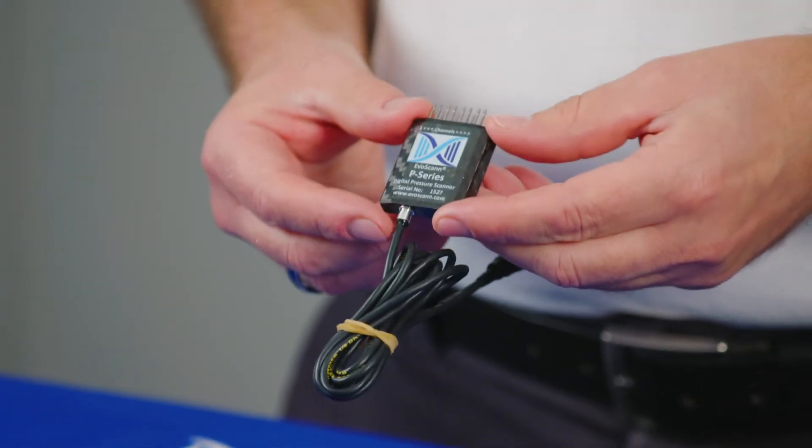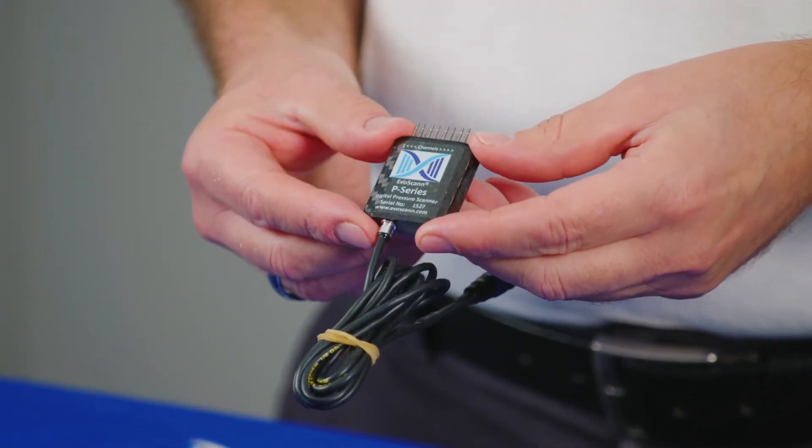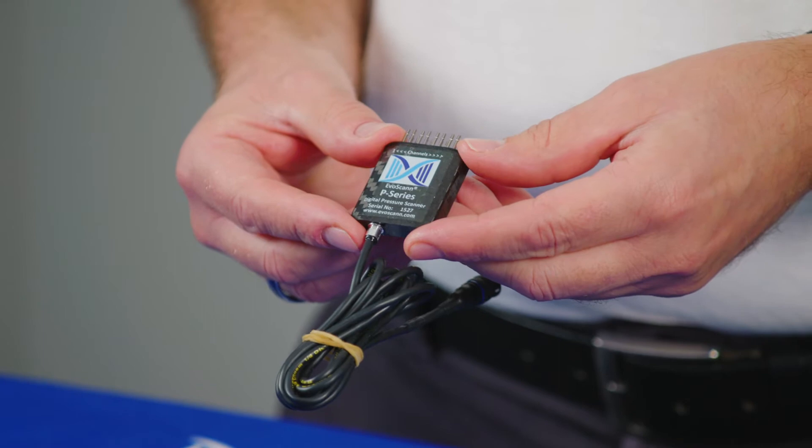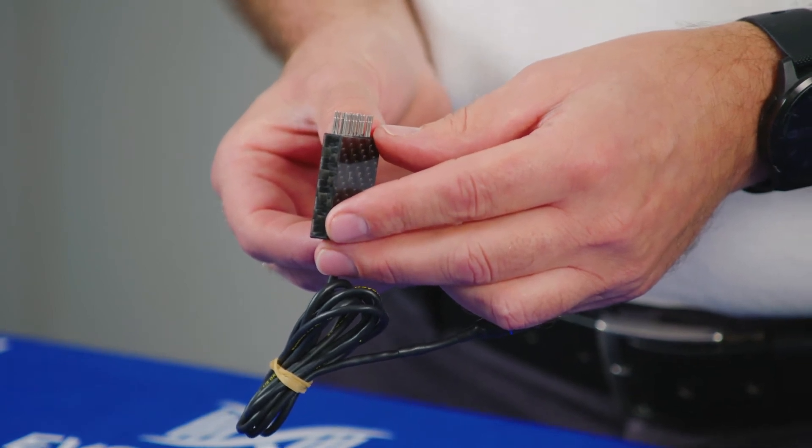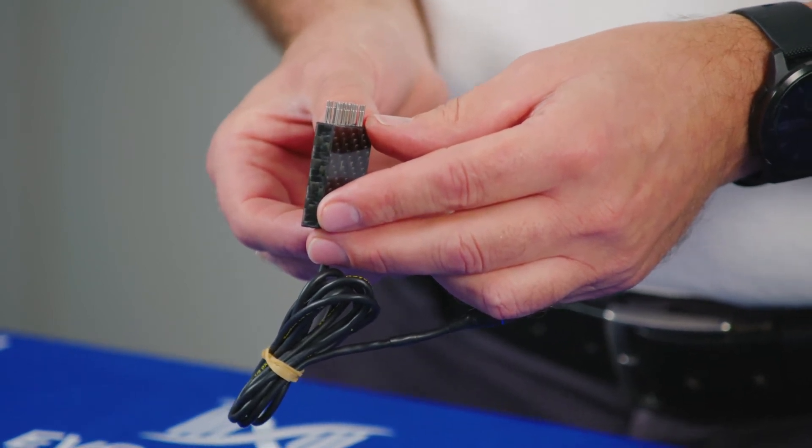As with all things Evoscan, size and weight are critically important to us and to our customers given the environment they're operating in. The P16 is a direct development of the successful P8 instrument, but now offers 16 channels in the same footprint as the original P8 instrument, with just one millimeter increase in the overall height to give us those 16 channels.